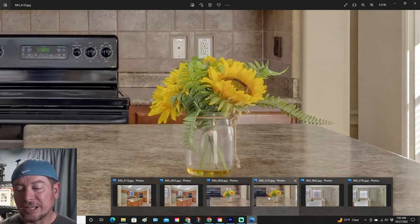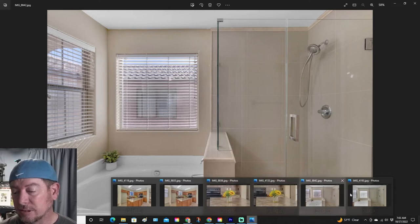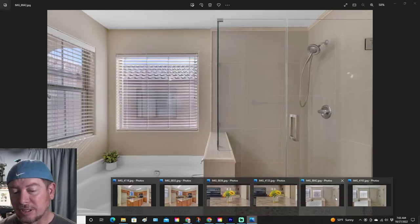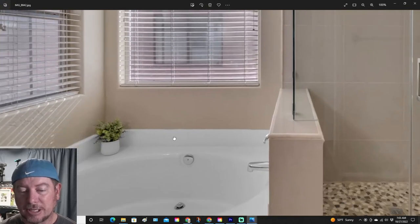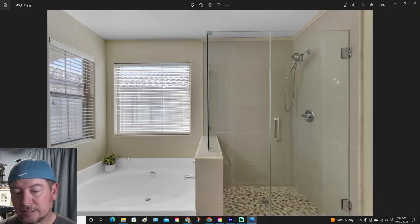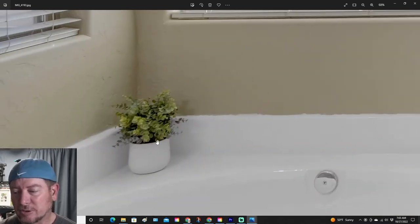Now let's check out the M50 on the Master Bath — this is pretty good, it's passable. Let's compare it to the 90D: you get more natural colors and more detail. Looking at the M50 details versus the 90D details, like the plant — of course it's going to be a bit blown out or blurry on the M50 — on the 90D it is pretty crisp and clear.